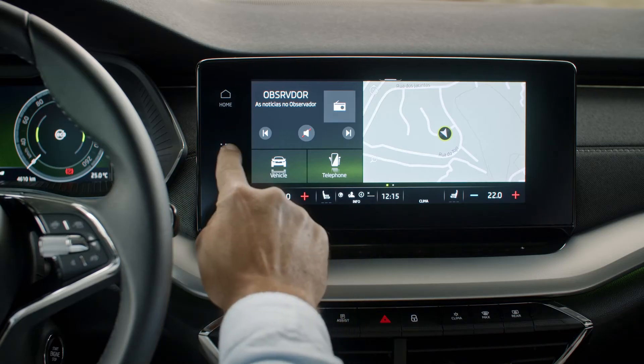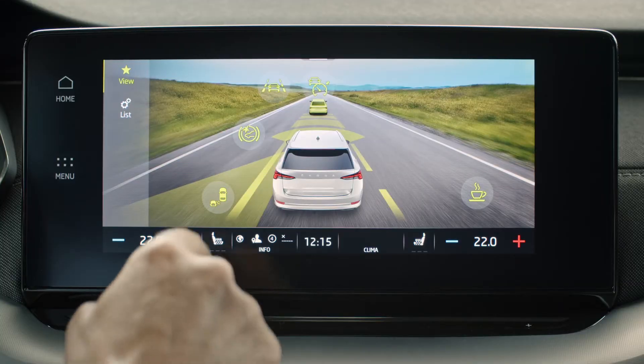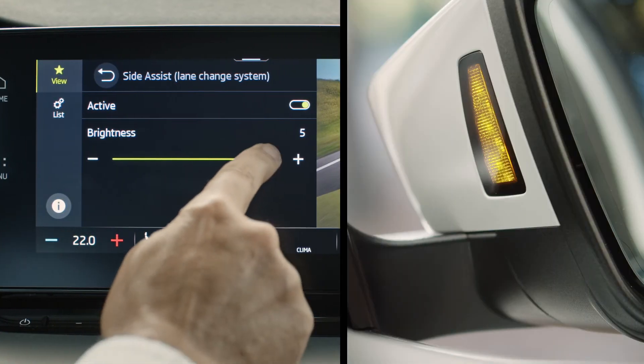Alternatively, you can navigate to Menu, Assist Systems, tap on SideAssist, where you can also adjust the brightness of the signal on the mirror.